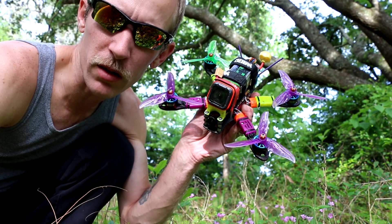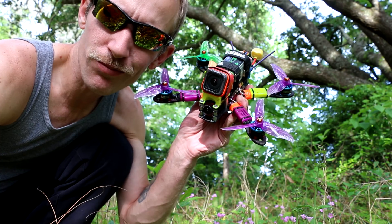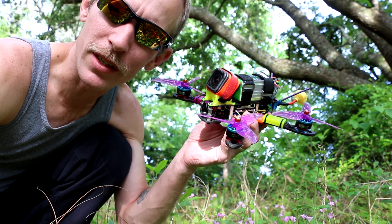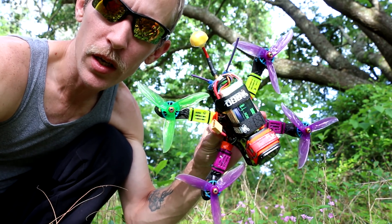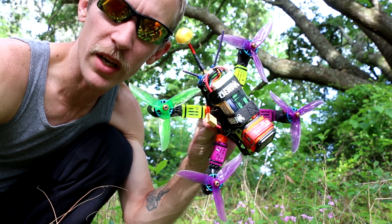Welcome back to my vlog. This is going to be a review — not really — of the Hyperlite 2207 1722kV motors on 6S. That's a Pulse 1050 75C 6S battery.